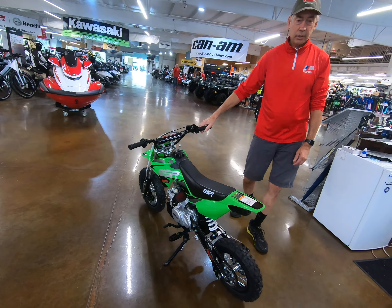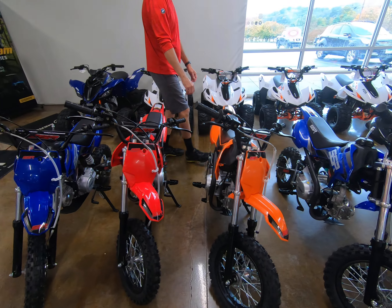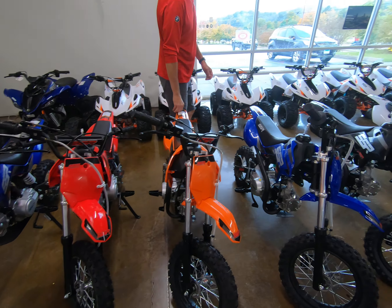Cool little bike. Great price — it's a really good seller here at Output Goodtimes. They come in a bunch of different colors: blue, red, orange, black, and white. Good selection right here on the SSR 110. Affordable bike, great for the kids. You get a manual clutch or auto clutch.